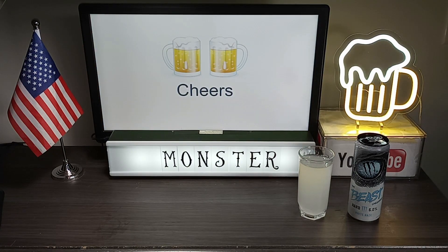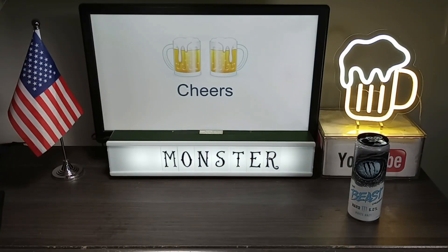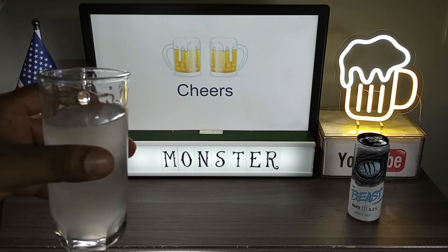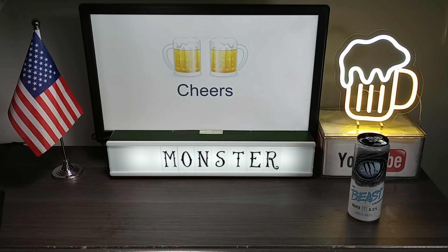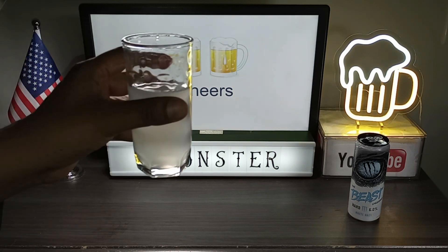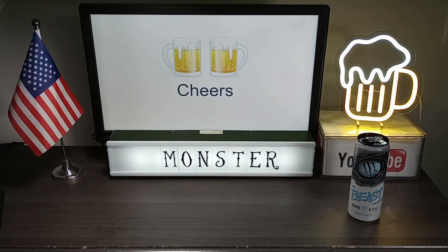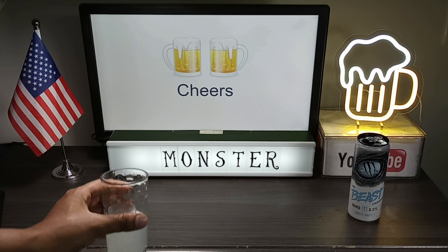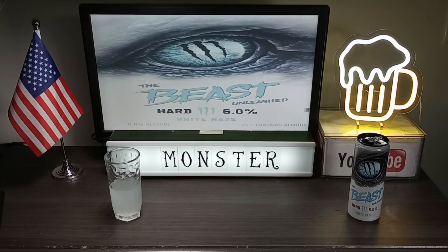Cheers. I like this one a little better than the Mean Green flavor. This one tastes fruity, citrusy, sugary, sour, and refreshing.